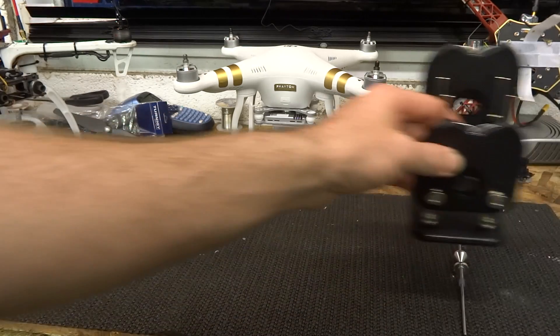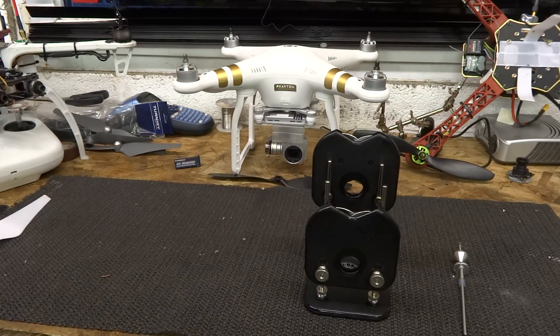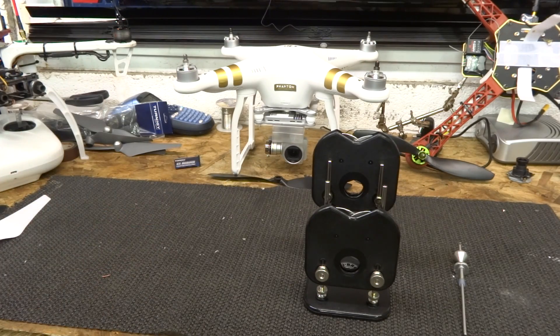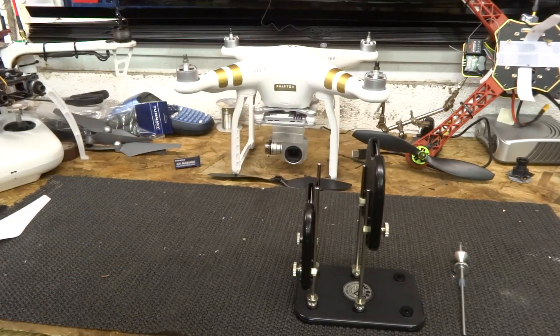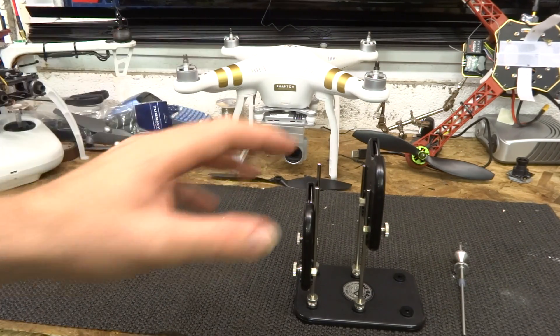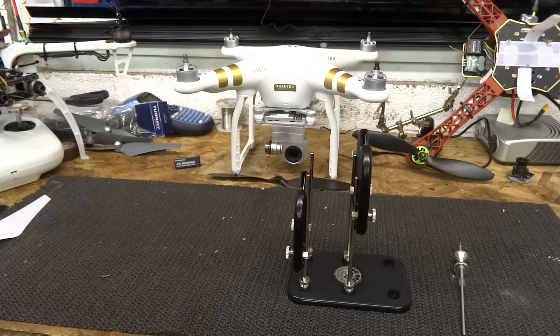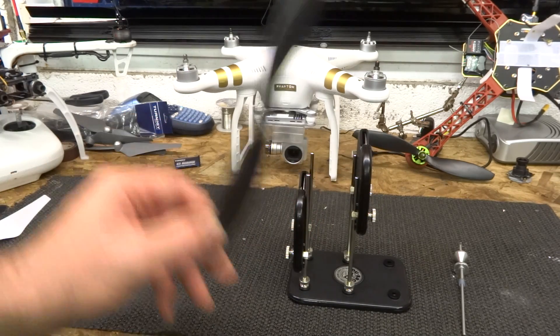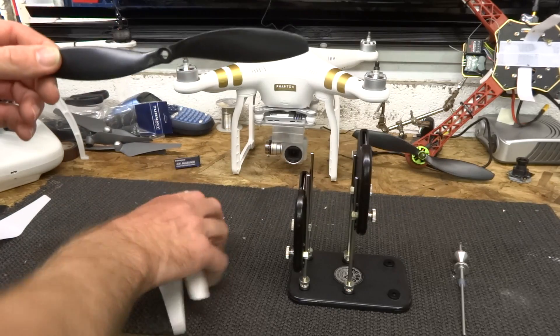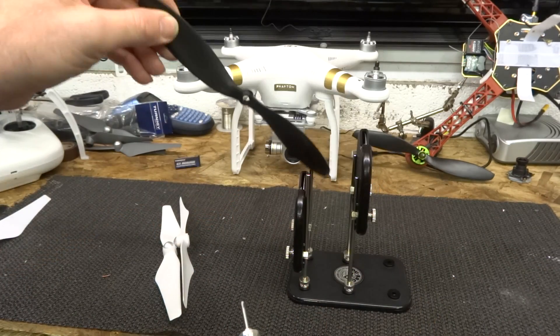Next thing we're going to look at is balancing the propellers. It's always worth checking the balance on your new propellers. DJIs are very good at the factory; however, it's always worth putting them on the balancer. I use the DuBro. This is a brand new balancer — I've only had it today. It's fantastic. I've used a lot of balancers over the years and none of them are as good as this. This is the best balancer on the market. Now this one is designed to be used with normal kind of propellers, where the propeller would sit on the rod between the middle and you rotate it between the two rollers.